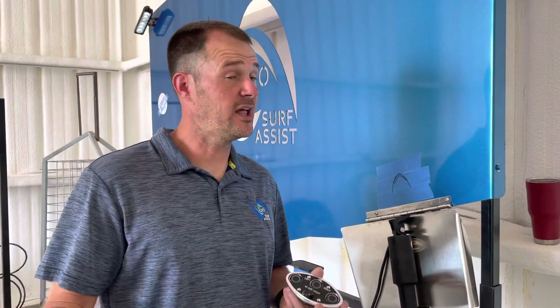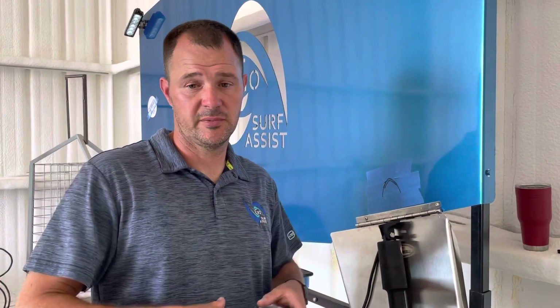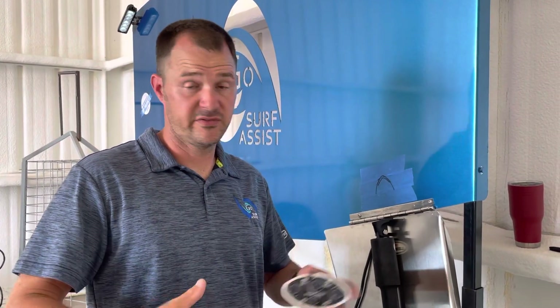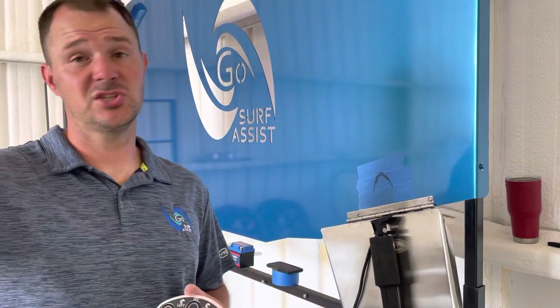Let's say you've got a Malibu, and they have the big factory ballast up in the front, up underneath the tank of the seats — fill it all up. But you want to make sure you put at least 900s or something like that in your rear locker. Don't put additional weight in your front.